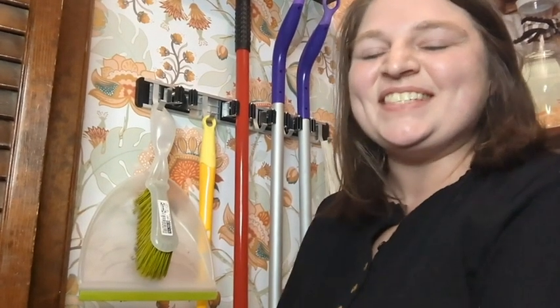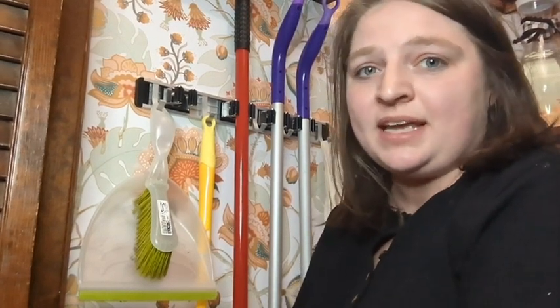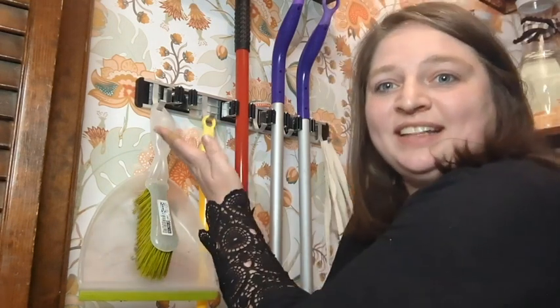Hi, it's Hannah with WTI. Do you have mops and brooms and dustpans and dusters all in a closet making a mess? Well, check this out.